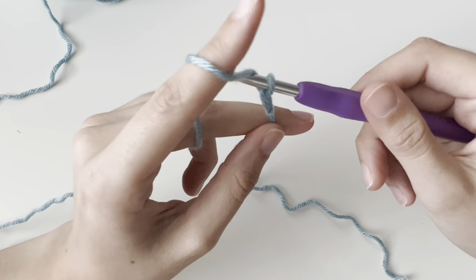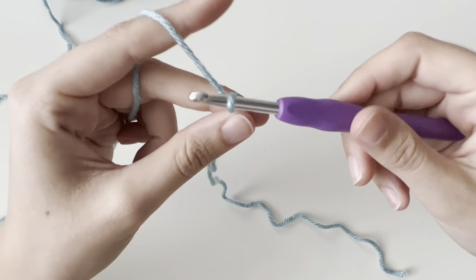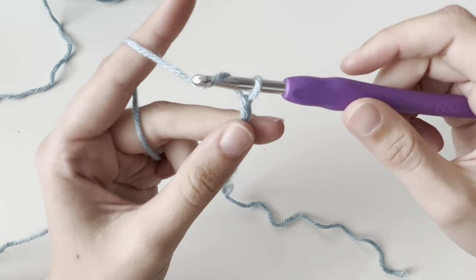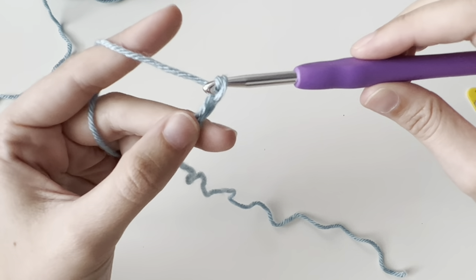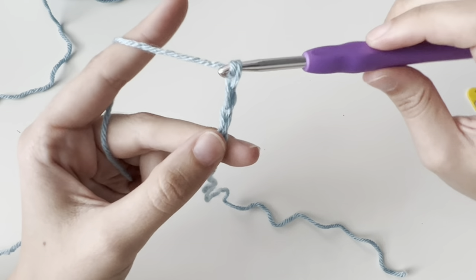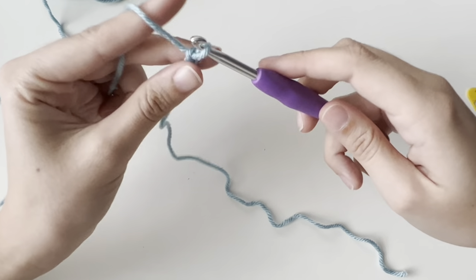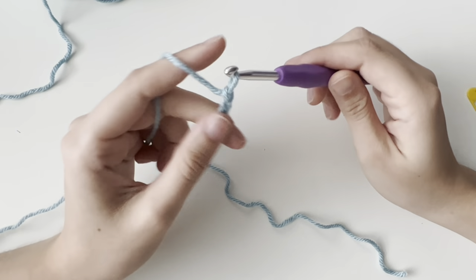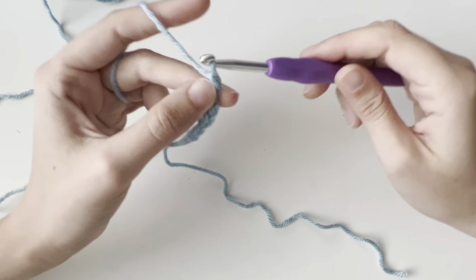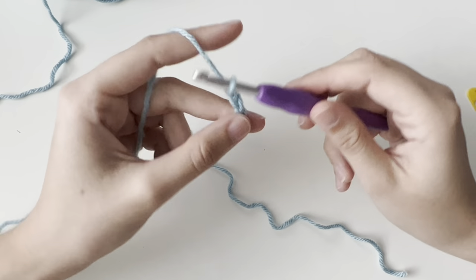So I have my yarn, I'm going over and I'm pulling through. Something you're going to notice is that I turn my hook up to grab the yarn, and then I turn it down so it doesn't get stuck when I go through the loop — so I'm grabbing and twisting all the way through. When you read a pattern, it's going to say chain 20, or if you're making a blanket, something like chain 100 or 200. Each pull through is one chain.